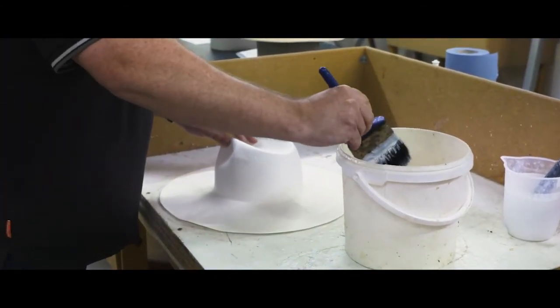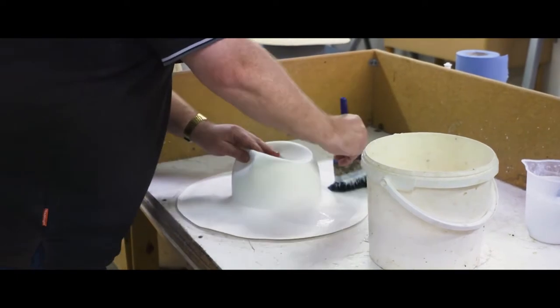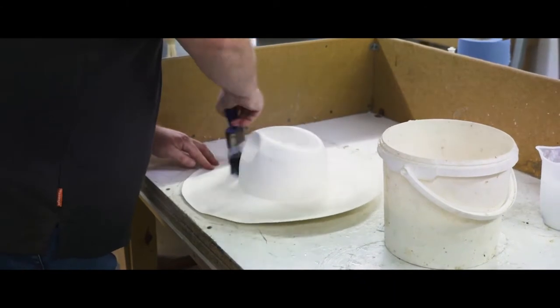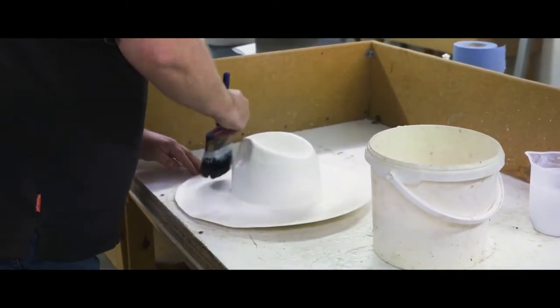In this stage, what Paul's doing now is he's applying a stiffener to the hat. Once this is applied, we leave the hat to dry for about 24 hours, and that just stiffens it up and helps it retain its shape.